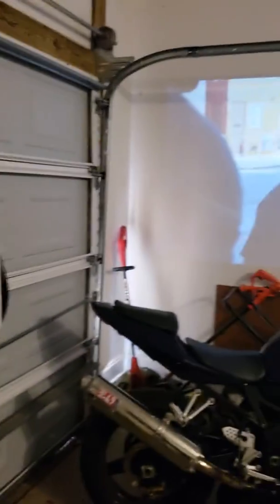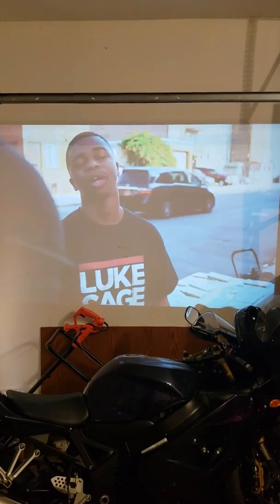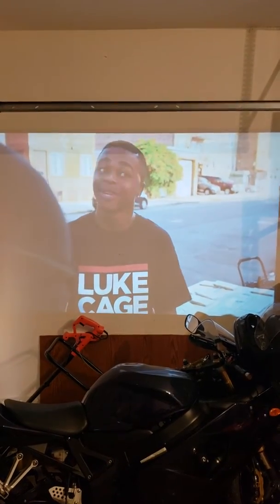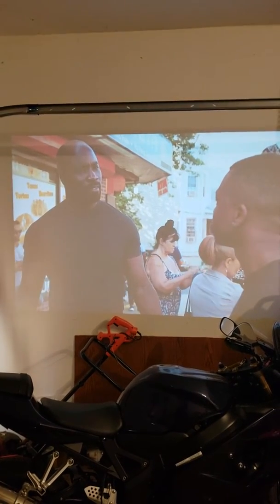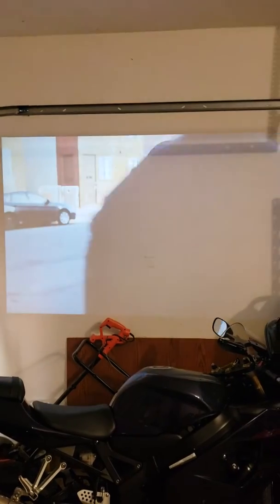This is the base model. Like I said, 3,000 lumens and I do have the light on. Just be mindful that this is not a projector screen — this is on a wall.